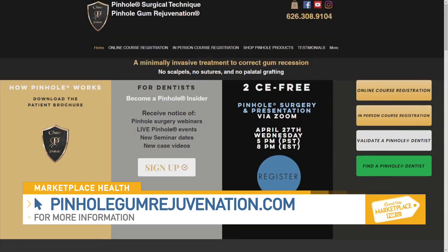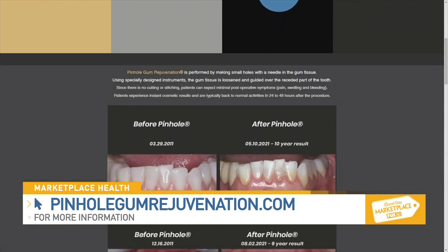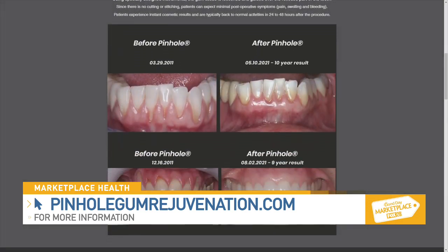How can viewers or dentists learn more about pinhole gum rejuvenation or dentist training? They can go to pinholeacademy.com to find a dentist in their area. Dentists can also go to pinholeacademy.com to find out about how to become trained in this procedure that is like magic for their patients.